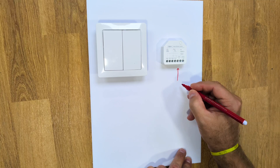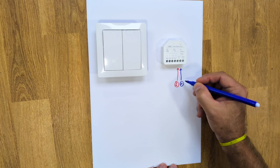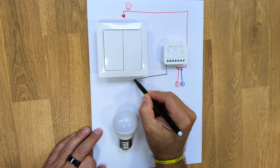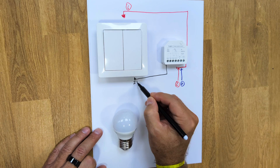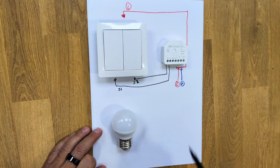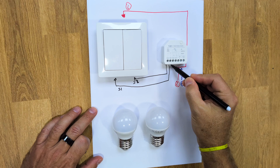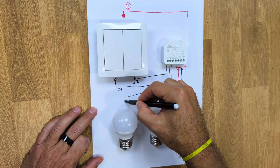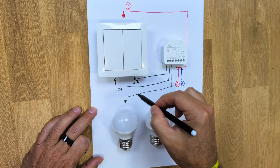With the breaker completely shut off, I'll start by connecting the live wire to the live input and the neutral wire to the neutral input. Then we will connect the phase or live wire to the double switch. S1 connects to switch number 1 and S2 connects to switch or button number 2.